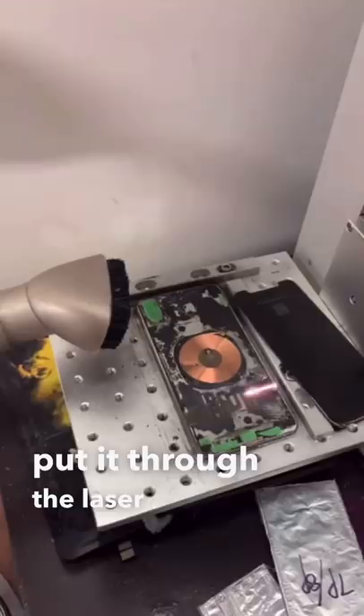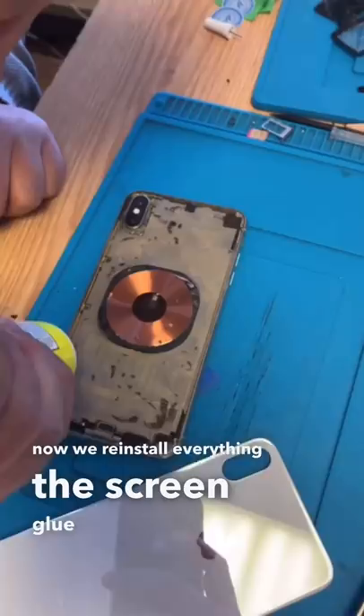And now we reinstall everything — the screen, glue the back, and place the new glass. And it's as good as new.